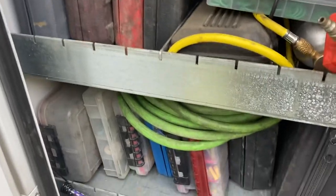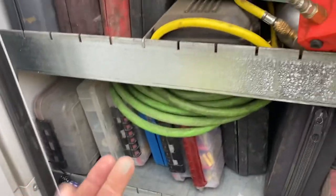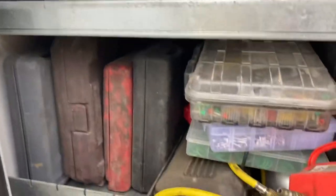All right, guys. Welcome back. Today's Sunday. We're doing a little cleaning. It's been a long week, a very busy week. And we're in the service truck.